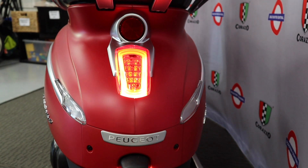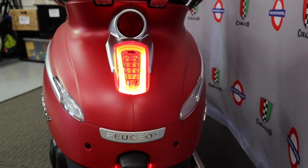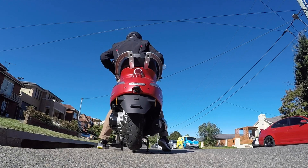I really like how Peugeot have moulded the rear tail light and indicators into the rear body panel. Now let's take the Peugeot Django 150 for a ride.